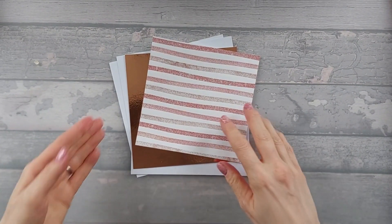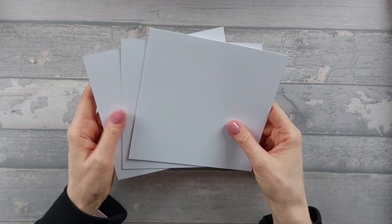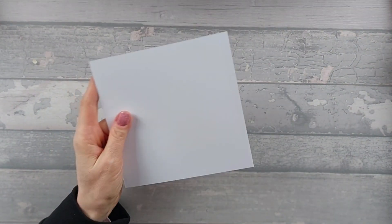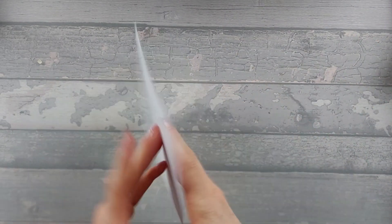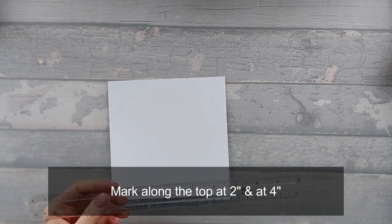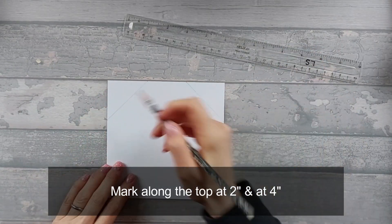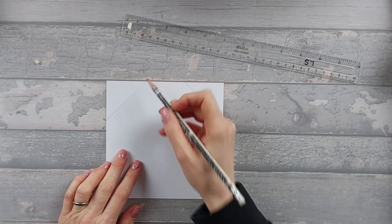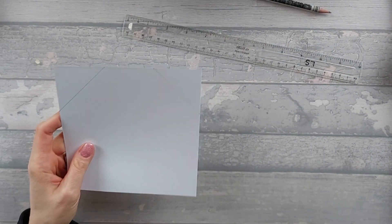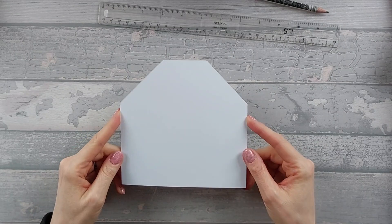For this card, you're going to need base cards — three pieces that are six by six. We're going to start with the one that's in the middle, which is slightly different. What you want to do is take a ruler and a pencil and mark along the top at two inches and four inches, then mark from the top down the left-hand side two inches and from the top down the right-hand side two inches. Draw lines across, then cut along these lines — you should end up with a piece that looks a little bit like a house. We'll put that to one side and come back to it.